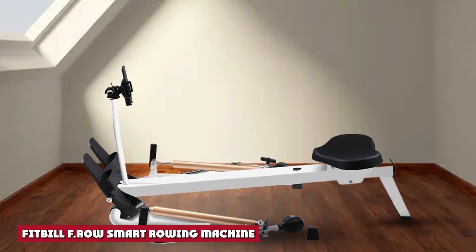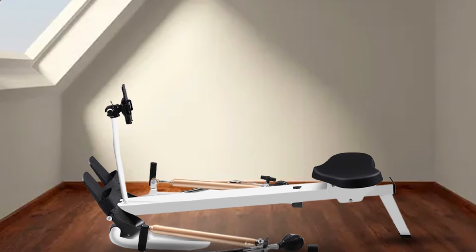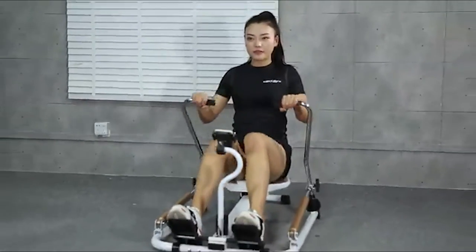As with all our rowing machine videos, we'll start with the unpacking and assembly. The F row comes in a few parts and requires only minimal assembly, and shouldn't really challenge even the most unskilled DIYer.